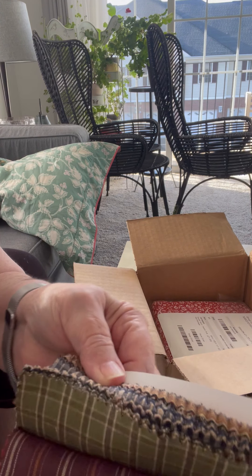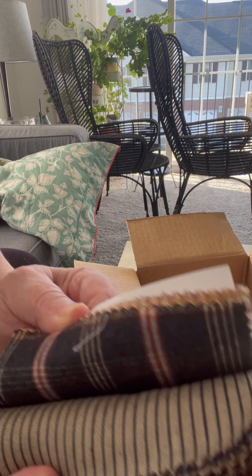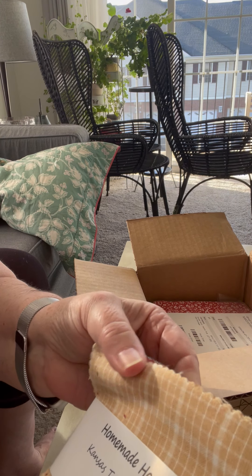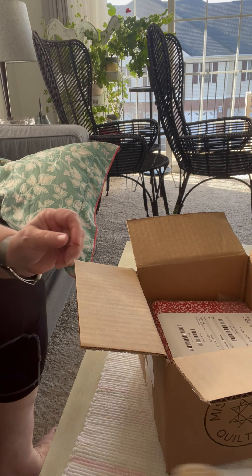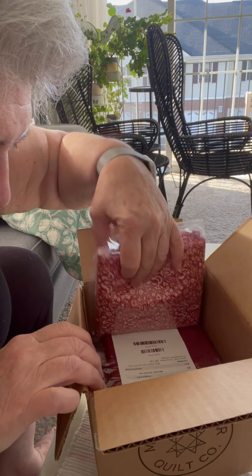They're going to be cute. I don't know what I'm going to do with them, but I thought for $5 they might come in handy. And like I said, they're from Kansas Troubles. So that's wonderful.